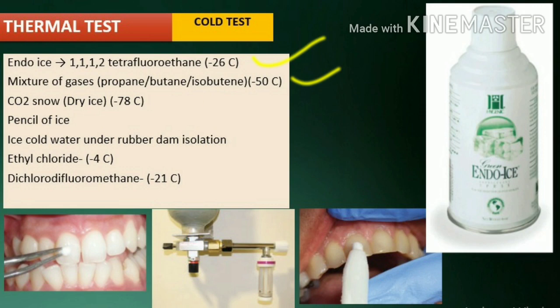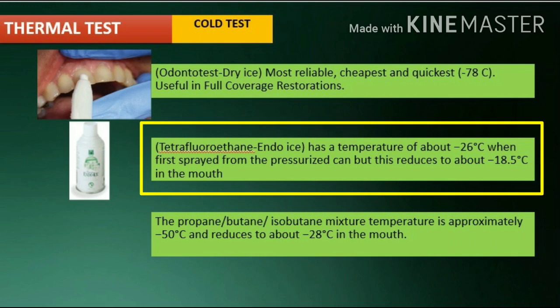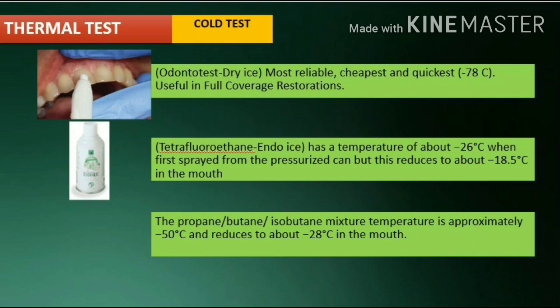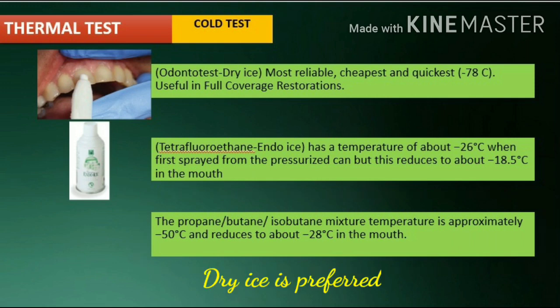Cold test materials include Endo Ice, mixture of gases, CO2 snow or dry ice, pencil of ice, ice-cold water under rubber dam isolation, ethyl chloride, and dichlorodifluoromethane. Dry ice sticks are the most reliable cold test to use in most diagnostic situations. The dry ice is formed in a device known as the odontotist, with a temperature of approximately -78 degrees Celsius, and is able to penetrate full coverage restorations. Tetrafluoroethane has a temperature of about -26 degrees Celsius when first sprayed but reduces to about -18.5 degrees Celsius in the mouth. Mixture of gases temperature is approximately -50 degrees Celsius and reduces to about -28 degrees Celsius in the mouth, and they are generally less effective than dry ice, especially when testing teeth with porcelain crowns.